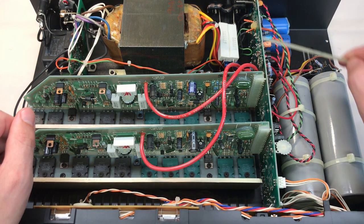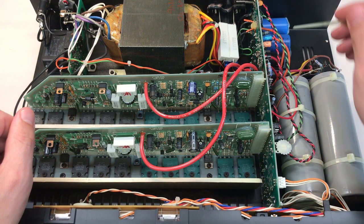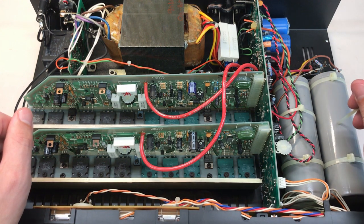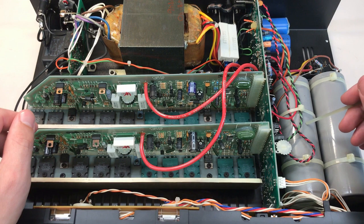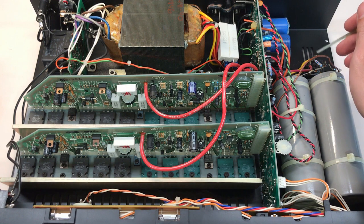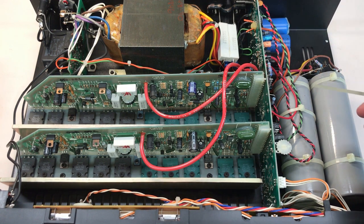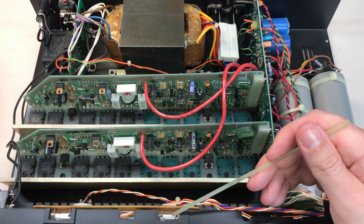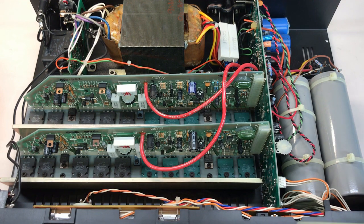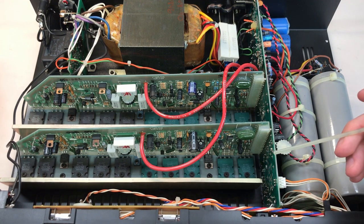In the center we have the power transformer with several taps off of the secondary, leading to the power supply section on the right. This entire board is the power supply board. You can see some caps up top, several smoothing caps on the bottom as well. These two huge caps off to the right are smoothing caps for the high voltage rail, which is 118 volts — 9,000 microfarads at 125 volts. Behind those we have the bridge rectifier for the high voltage rail, also mounted to the chassis.